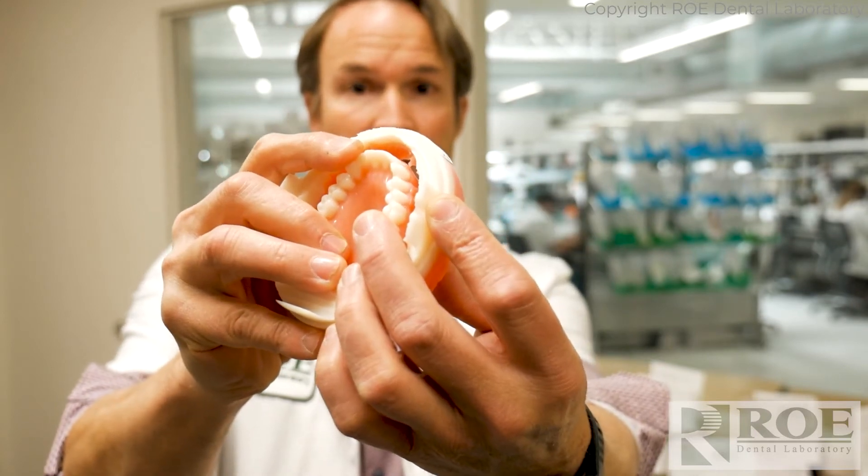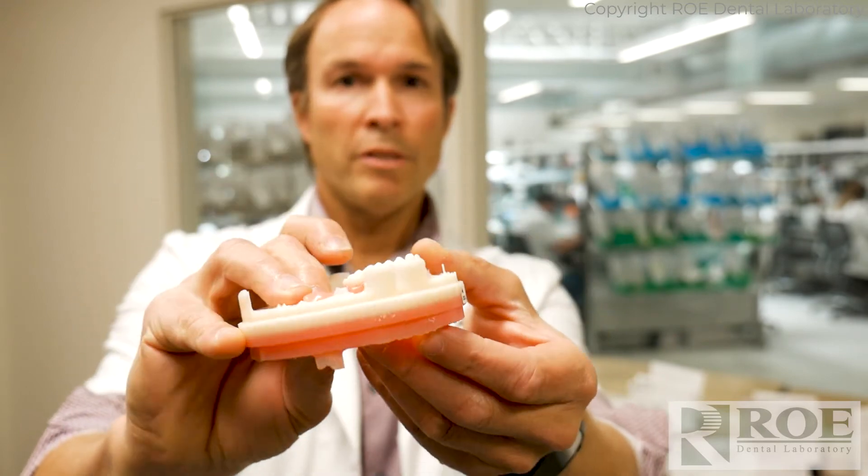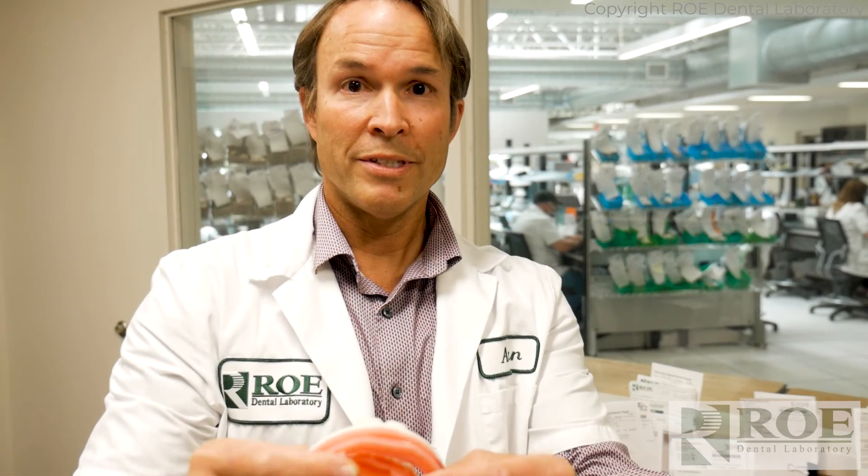The teeth are on one side, the pink is on the other, and we simply de-sprue it. We clean it up a little bit, we polish it and we make a beautiful denture.